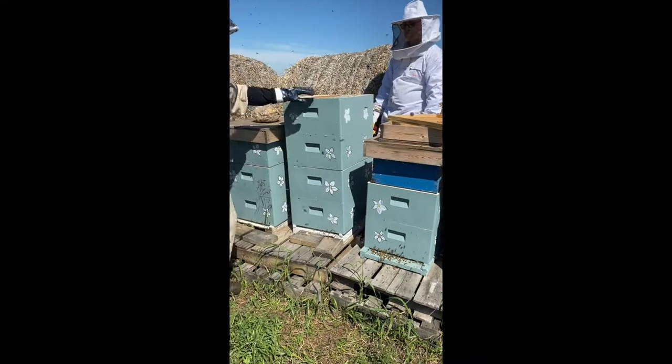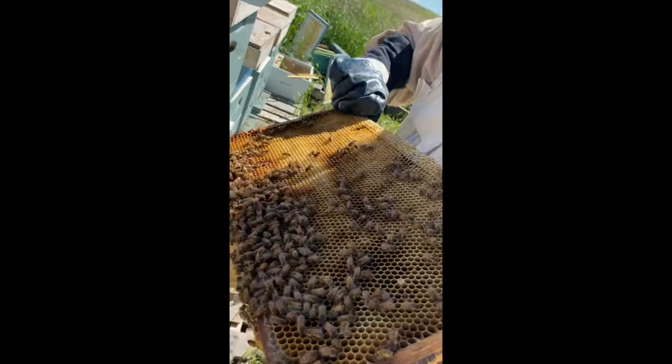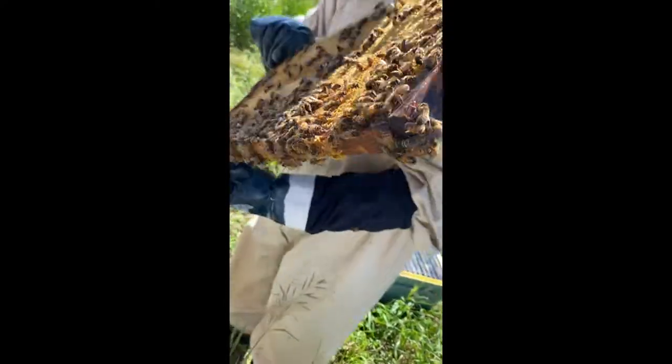There's a saying in beekeeping: it's four high by the fourth of July. They're just putting honey in there now — you see it glistening? All right, we're done.